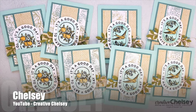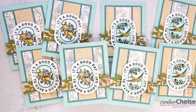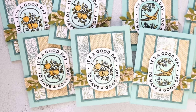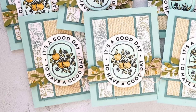Chelsea of the Creative Chelsea YouTube channel has created this set of eight beautiful cards. I love the extra goodies she has added behind her focal point and that sentiment — I agree, it is a good day to have a good day. Make sure to watch her video to find out about how you can get a free SVG file.